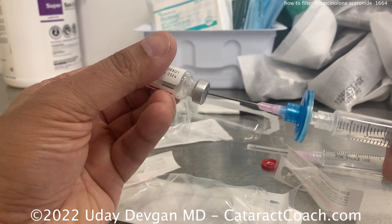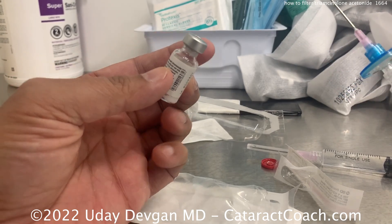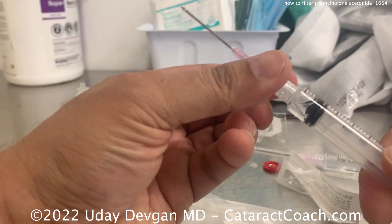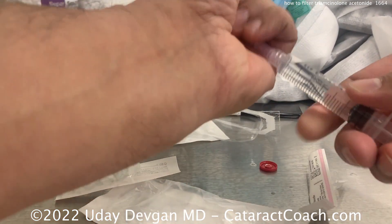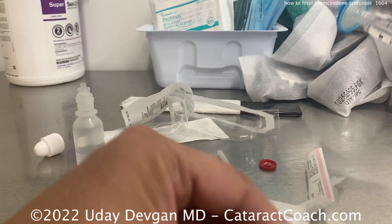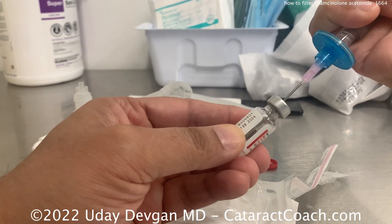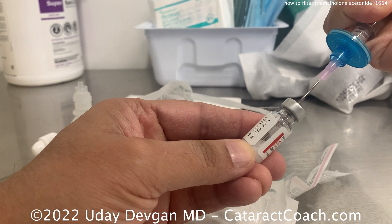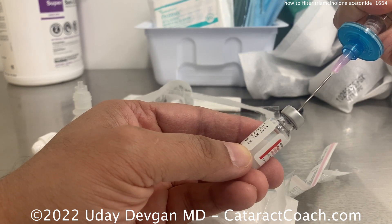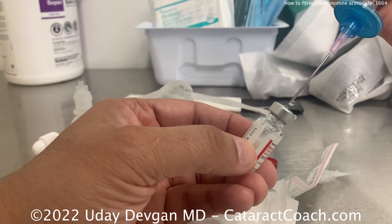Now we've got a complete removal of the Triamcinolone particles from the original fluid. We can get rid of the syringe that's on there right now, because that has the original liquid with the preservatives — throw that away. Now put our BSS on and resuspend these particles in BSS. You can put in 1 cc if you want the same concentration; if you want less, put in 2 cc and it'll be 20 mg per ml. And then that's it — you're done. Keep this sterile and you can hand it off.